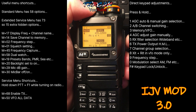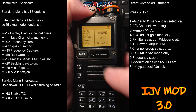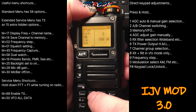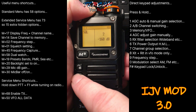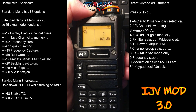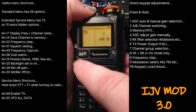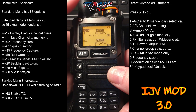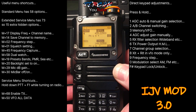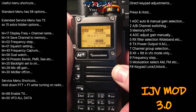You'll probably need to adjust your squelch settings — that's Menu 01. Press Menu again, then use your up and down keys. Normally have it around two or three; obviously the higher you have it, the stronger the signal will have to be to come through. Press Menu, exit out. If you want to turn off the squelch, just press and hold F — that'll turn the squelch off.